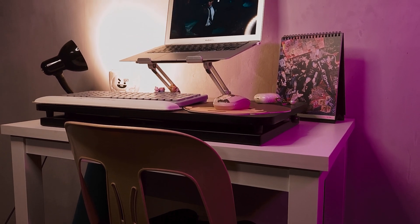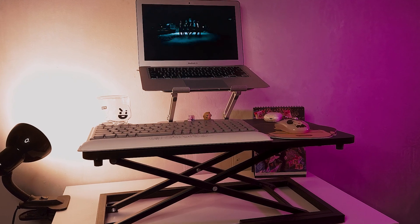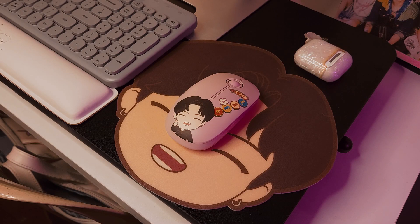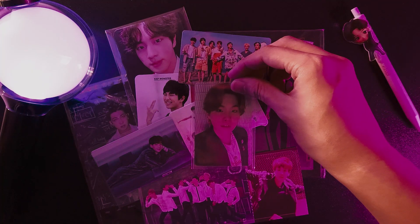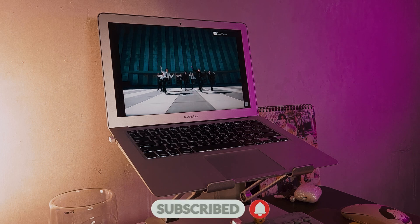There you have it — a BTS inspired tiny desk setup. If I did not meet your standards in any way or misrepresented your favorite boy band, I'm sorry. I know how brutal K-pop fans can get. Like if you enjoyed it and subscribe if for some reason you want to see more of this type of content. Thank you for watching.